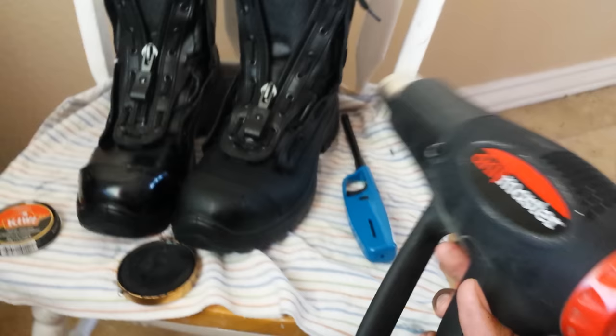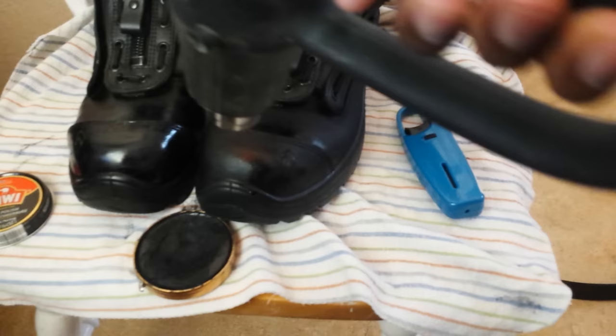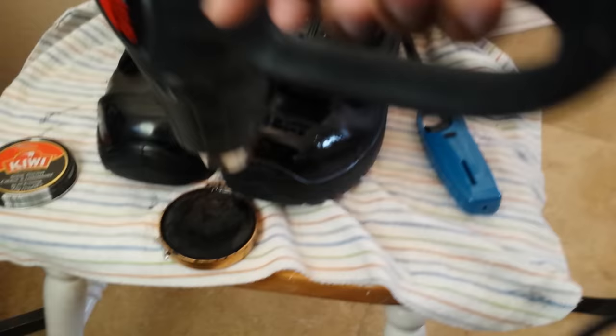I did want to show you this method with the heat gun as well. This way it makes it a lot more even. The lighter tends to be a little bit spotty on the places that it shines the boot, but if you use a heat gun, it's a real even gloss over the boot.